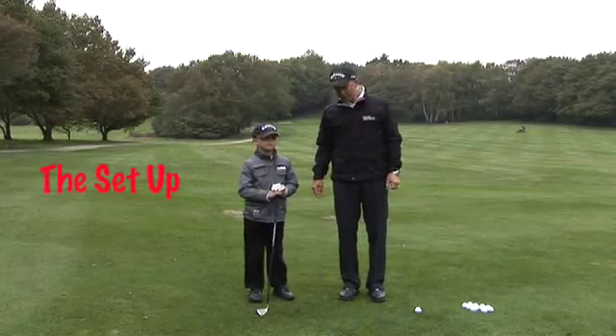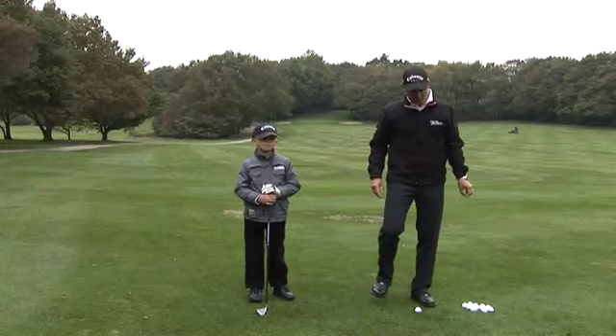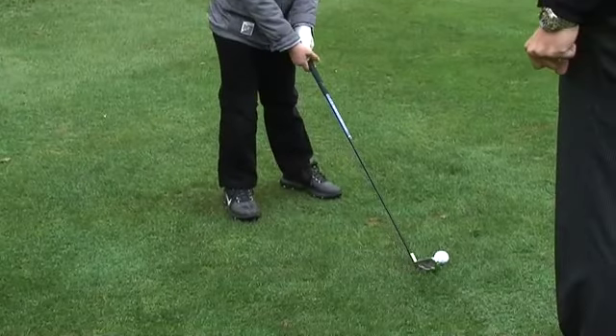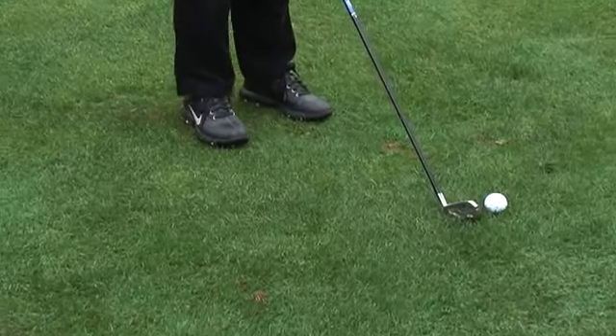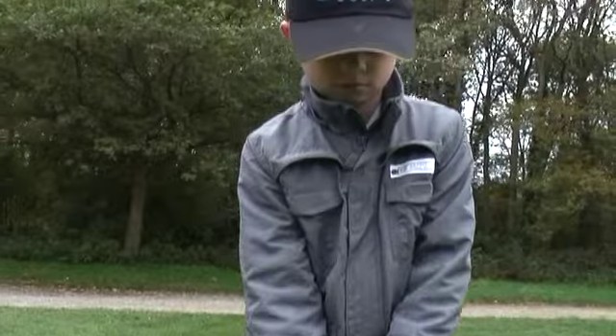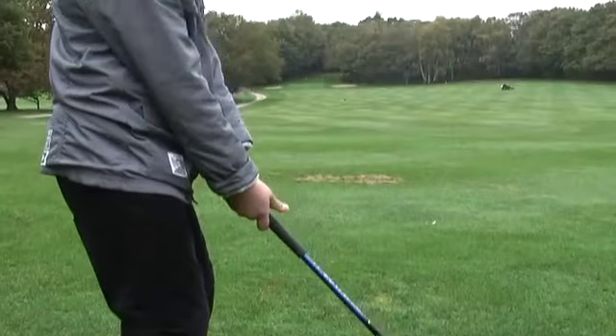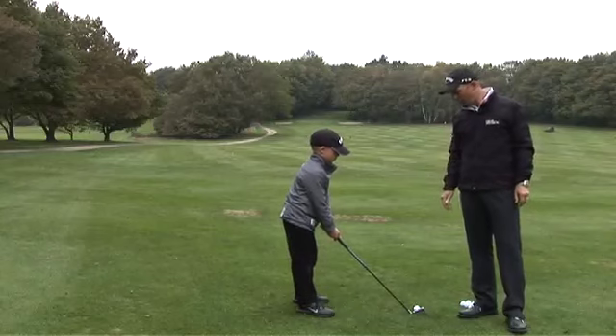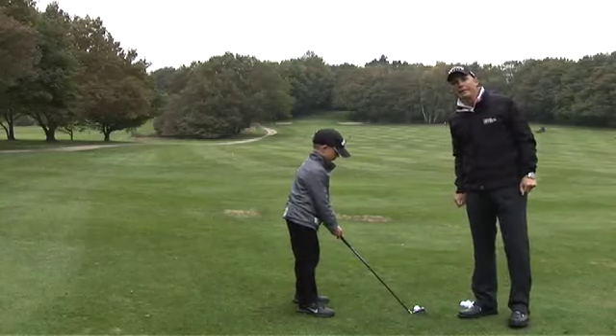Moving on from the grip, a good setup is essential to give the kids a good way to swing the ball. Not too wide stance, good distance from the ball — could be a little wider maybe to get power. There or thereabouts will give the kids a good starting point, and from there on we'll get to the swing.